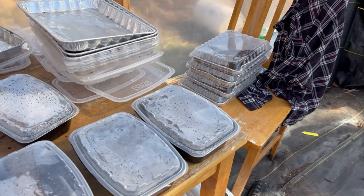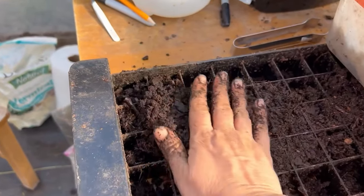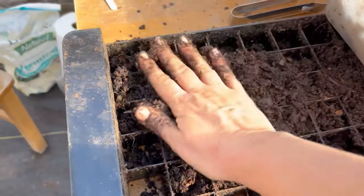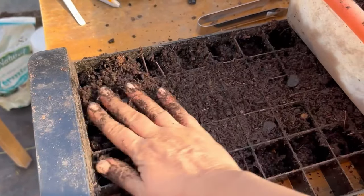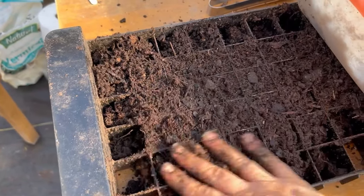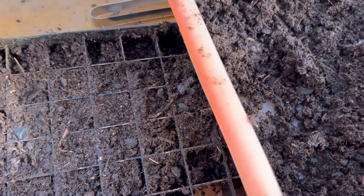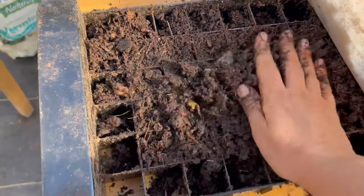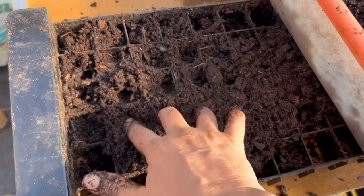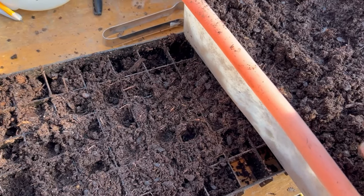Those stacked brownie pans with our soil blocks — those are all snapdragons. Snapdragons use light to germinate, so I'm going to put them in a special box I have that will control the temperature and keep them above 60 or so. Snapdragons don't need it to be super warm, but they are going to germinate better with a light on them 24 hours. Sounds weird, but they germinate faster that way.